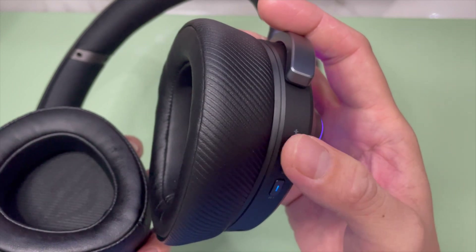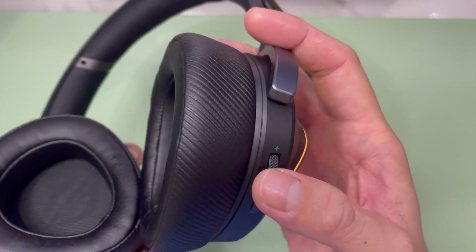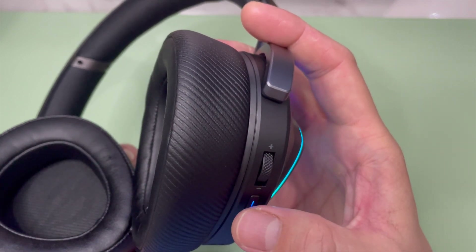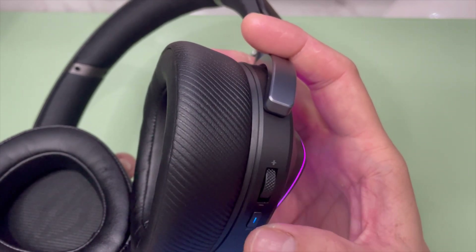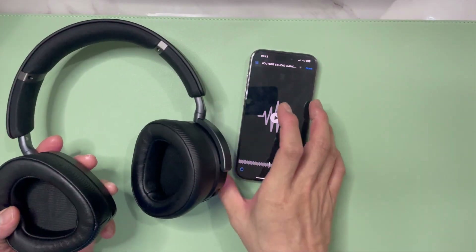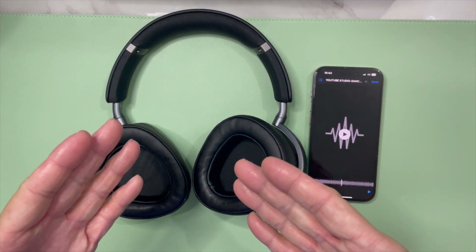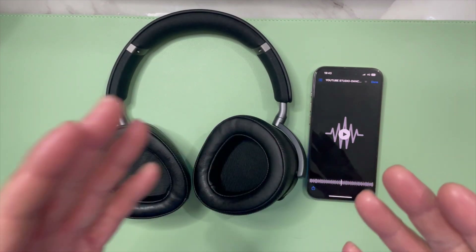All right, let's pause it. So this has actually been how you pair the headphone with an iPhone via Bluetooth.